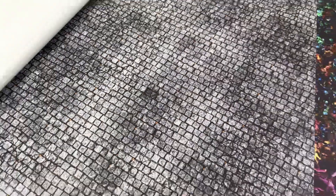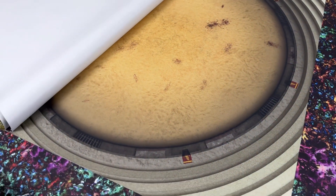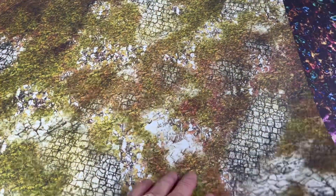I've also got a city square, which I need for the Sellswords and Spellslingers campaign. And then there's the arena — you've seen this already in an earlier video. It comes in two different styles: one with blood and gore on it like I have, and also one with a clean sand version.